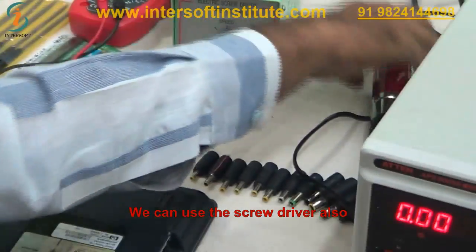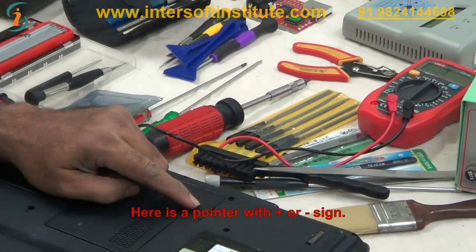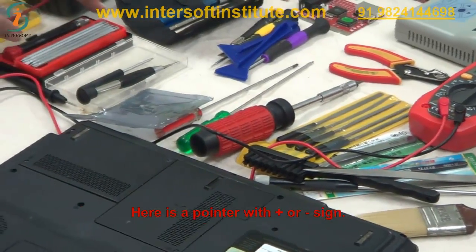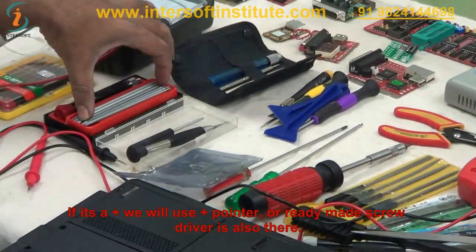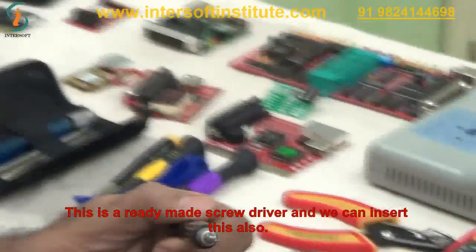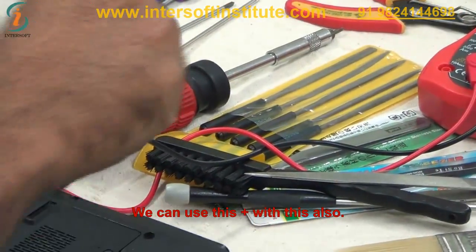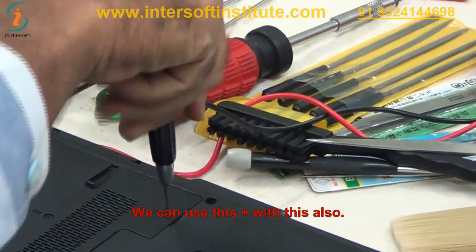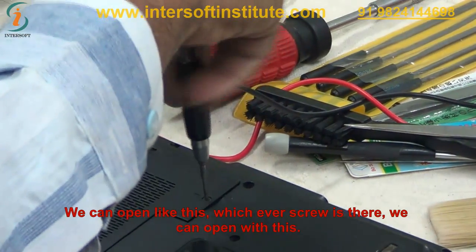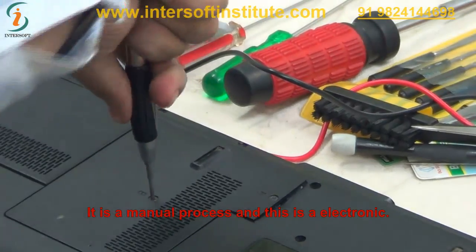We can use a manual screwdriver also. There are different screws — plus or minus type. We use a plus pointer for plus screws. There are also readymade screwdrivers with interchangeable tips. We can use the plus tip to open screws manually. The manual process is one option; the electric screwdriver is the other.